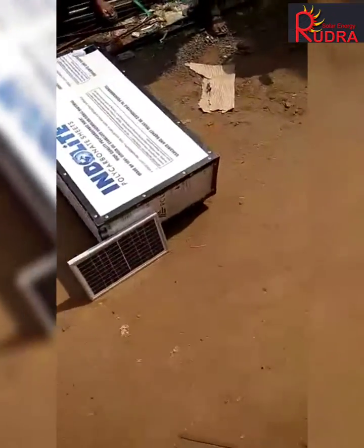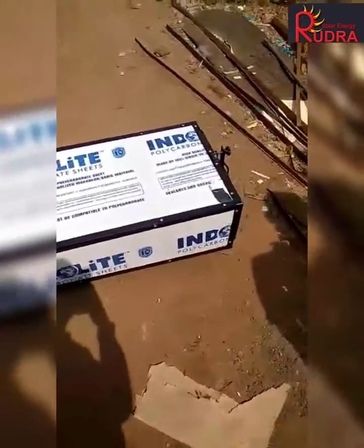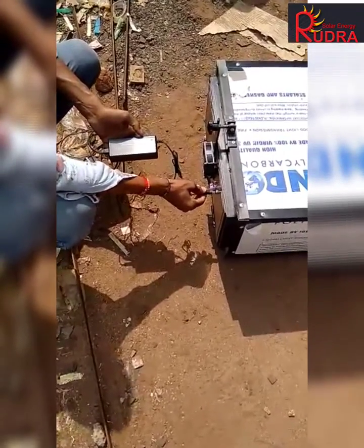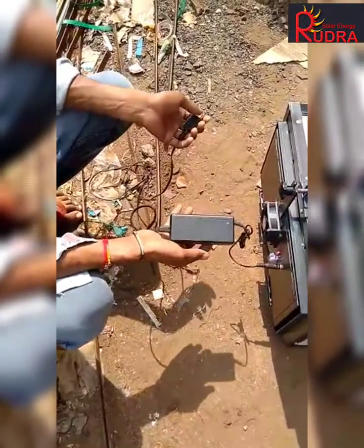The panel is kept in the south; the slope is toward north to south. The electric adapter is given to run the fan during the non-sunny hours. You can run the fan in the night also.